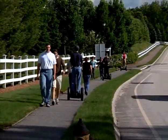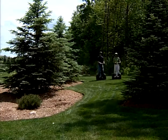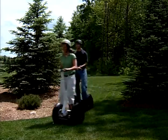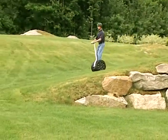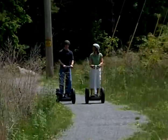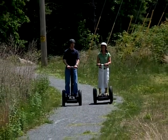Congratulations on the purchase of your new Segway Personal Transporter. The Segway PT is a breakthrough technology, but it's not magic. Just like driving a car, riding a bike, or even walking, there are potential hazards. The Segway PT's unique self-balancing system makes using it seem so easy that you may not realize the serious potential risks.